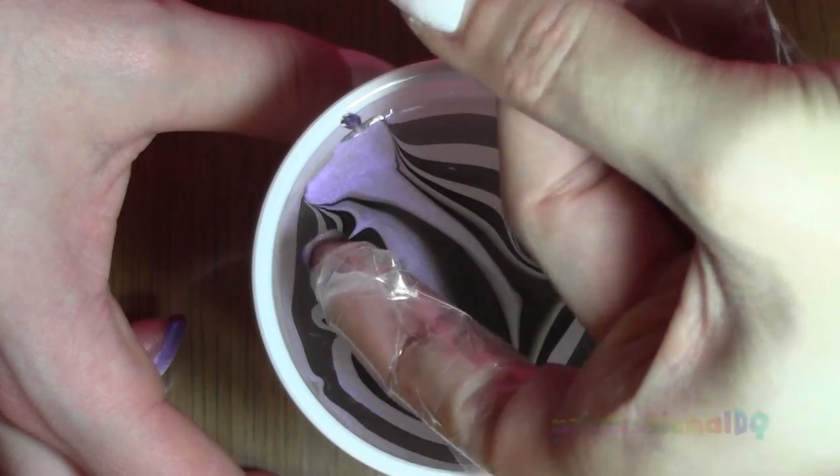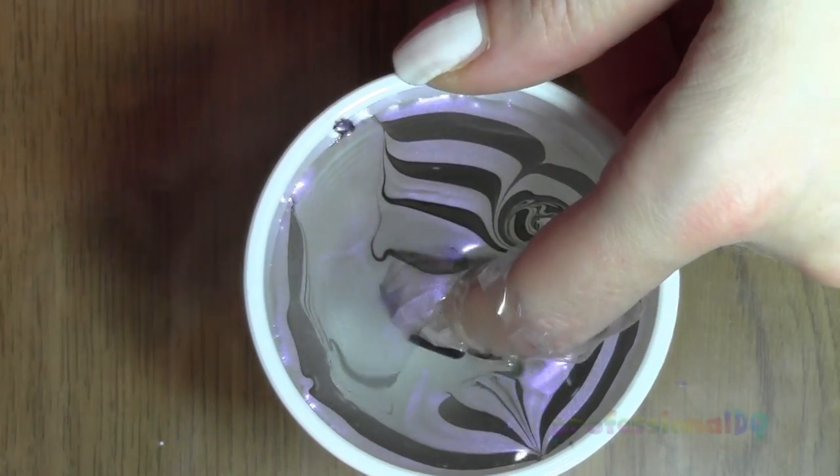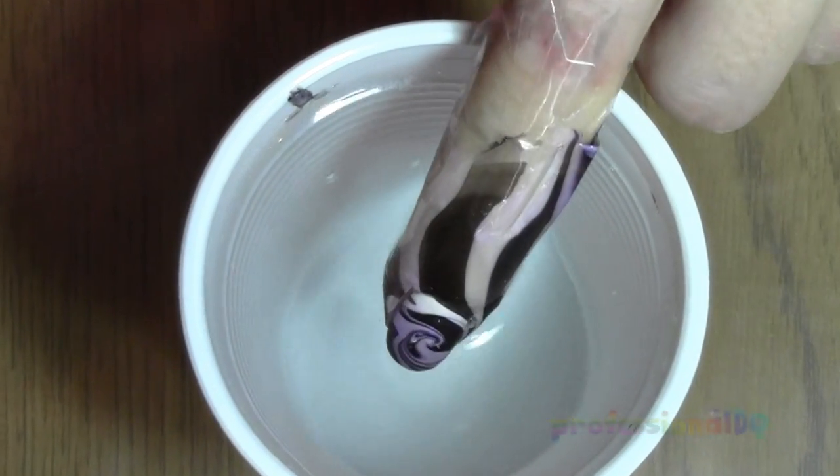Dip the ombre fingers into the sexy swirly bit, remove all floating matter, and ta-da!